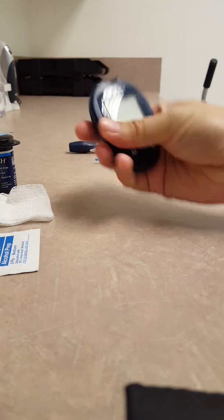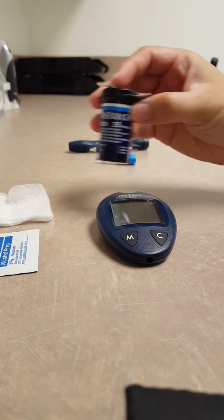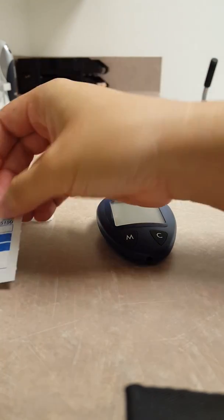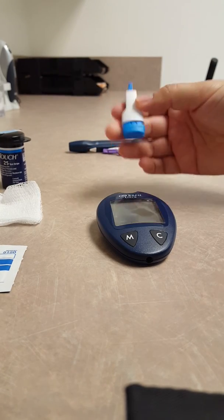So things that you'll need: your glucometer, your test strips, you will need an alcohol wipe, and maybe some gauze or a tissue.